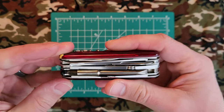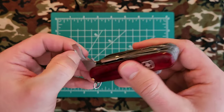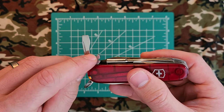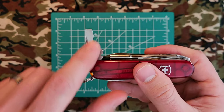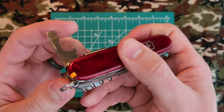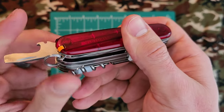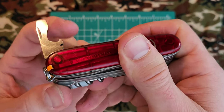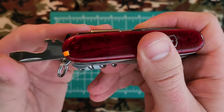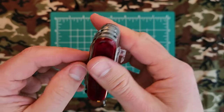We have the combination tool: flathead, cap lifter, wire stripper. It has a 90-degree lock and a 180-degree lock. This is a 20-year-old Victorinox and you can still see and hear that spring action — fantastic.